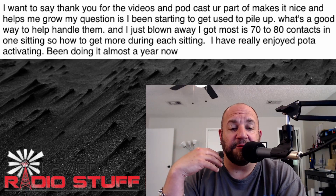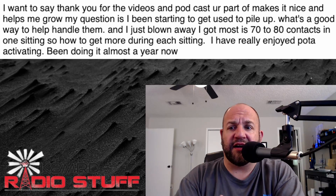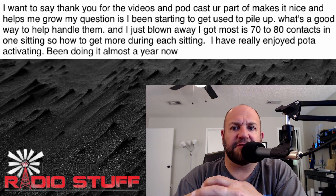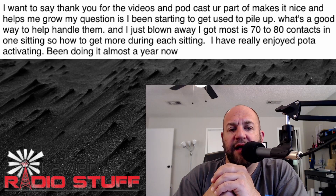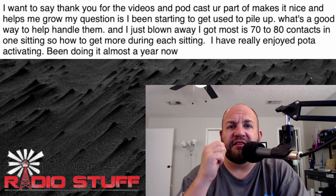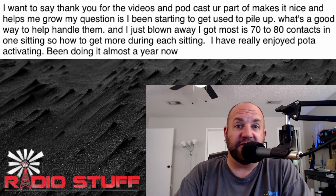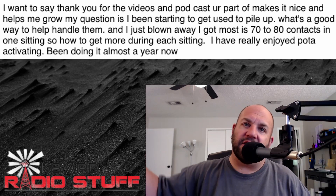Always remember: number one, it's about having fun. You are in control — you dictate the flow of your activation. I'm not a very patient person; I drive fast, I activate fast, I talk fast, I type fast. Other guys want to be out there more casually — that's fine too. When you get a big pile-up, reward those doing things by the book and maybe ignore those who are not. When I say QRZ and everybody throws their call sign out, when you're really thick into it you're just listening for maybe one or two letters or a number.